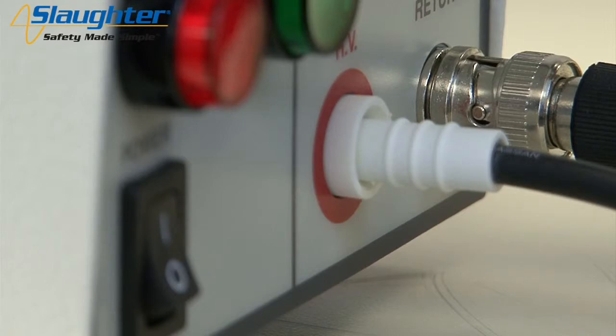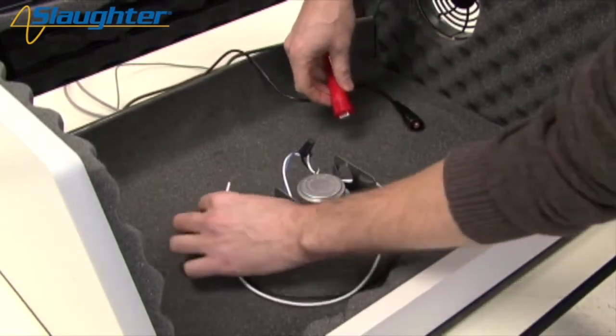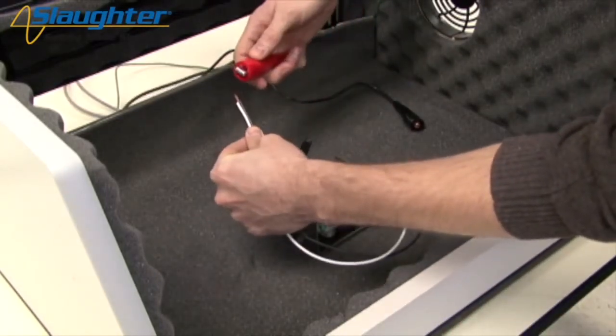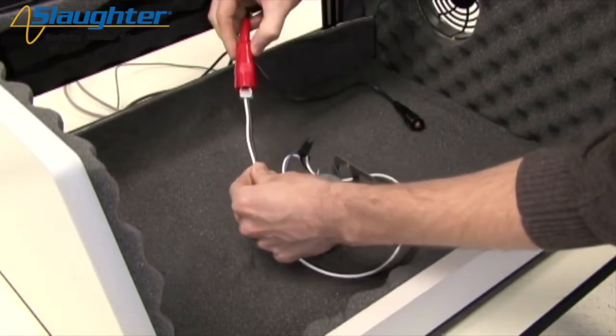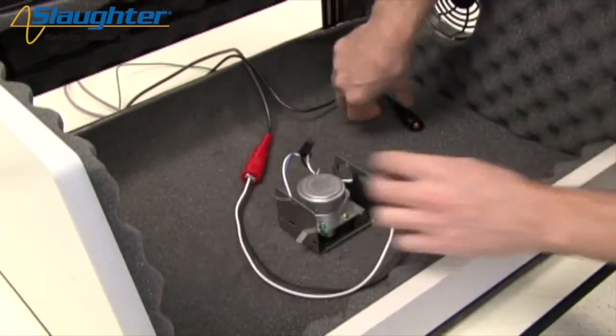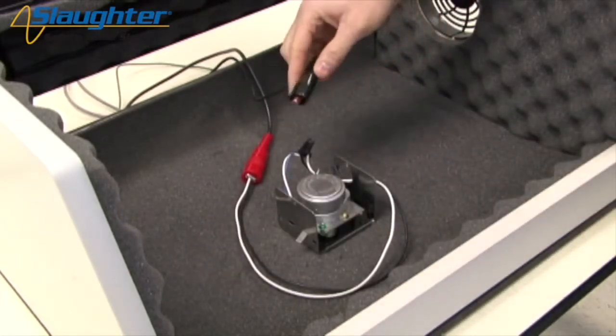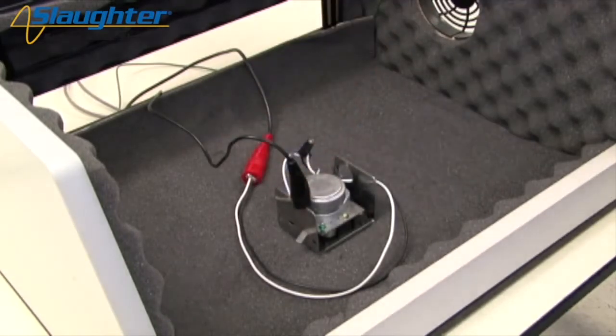Once all of these connections have been made, you can now connect your DUT. Clip the high voltage lead to the mains conductors of the DUT. In this case, we're shorting the line and neutral wires — the black and white wires — to the high voltage lead. Next, connect the return lead to the chassis of the DUT. This allows for a return path for the leakage current so that the tester can measure leakage through the insulation of the DUT.